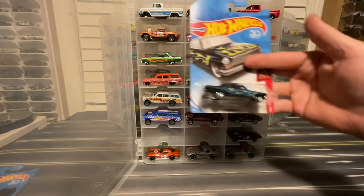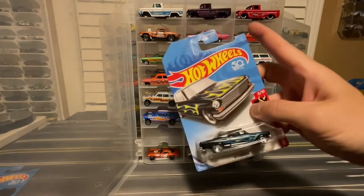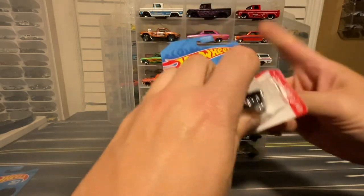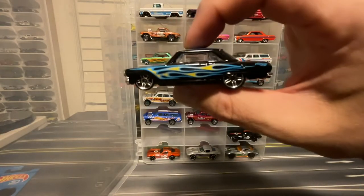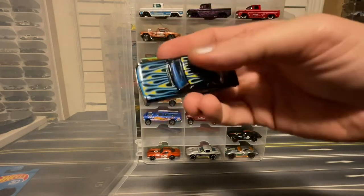I have the '63 Chevy Nova — I believe this one was a Kroger exclusive, black with flames. I could be wrong, so let me know if it was a different exclusive besides Kroger, but I really think that's what it was.